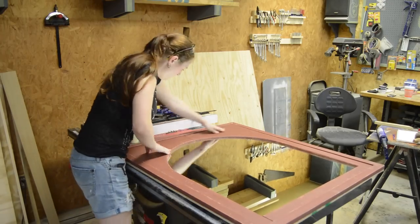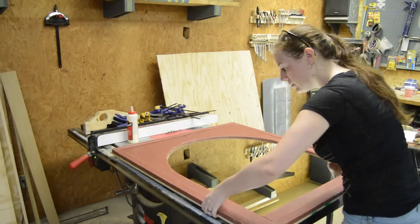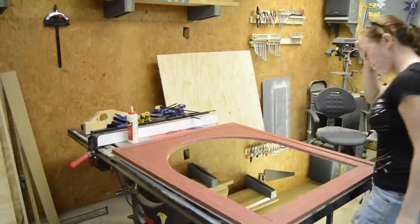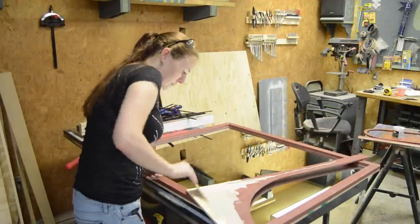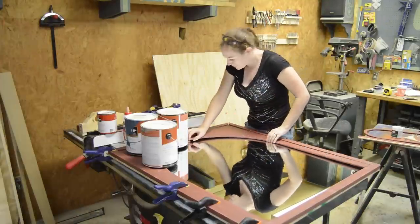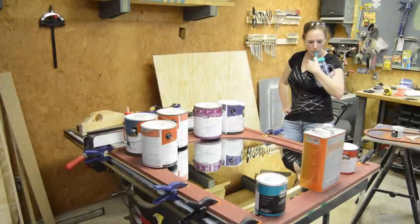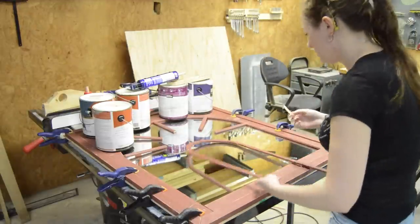While test-fitting the inside pieces, I realized you can see in the reflection that the back sides of these pieces are not painted, so I had to take them off and give them a quick coat of paint.